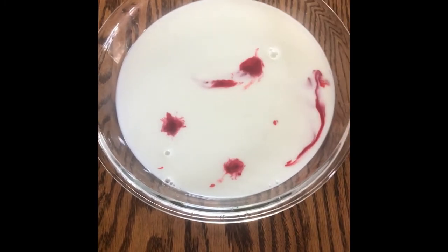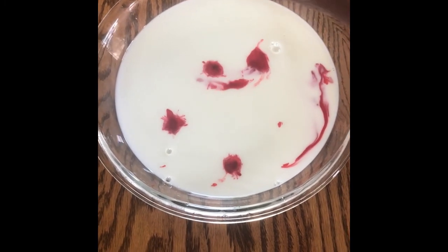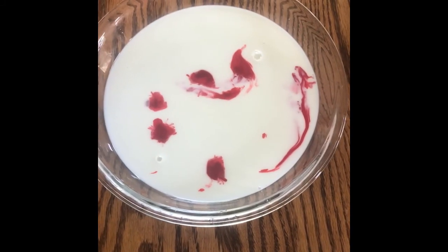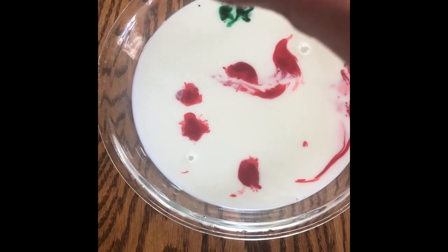First, pour the milk into the dish. Then, drop food coloring onto the layer of milk, one drop at a time. Do this with at least three different colors.